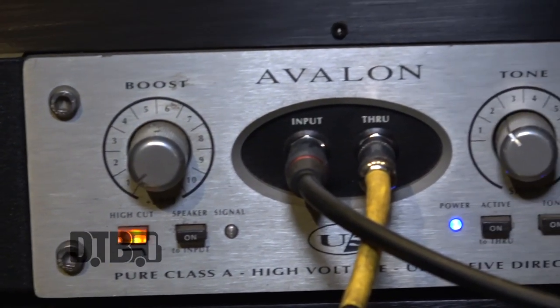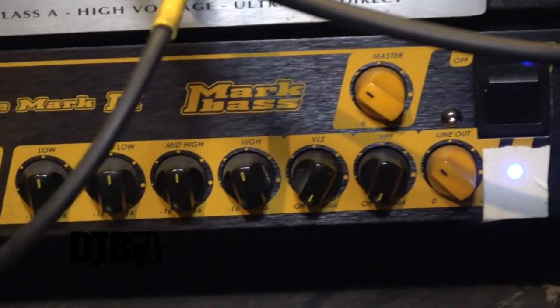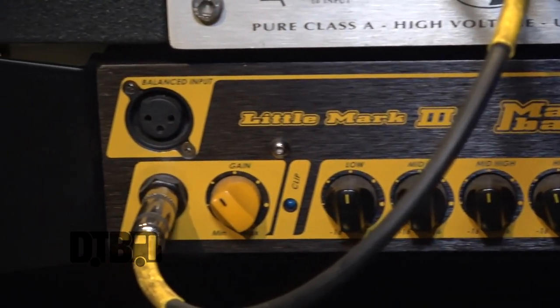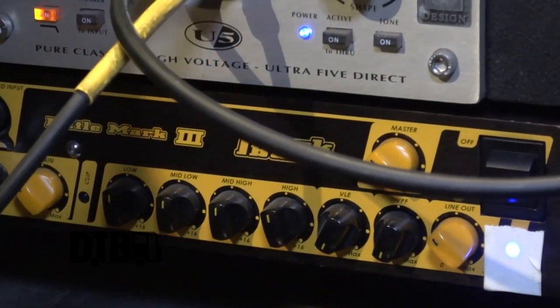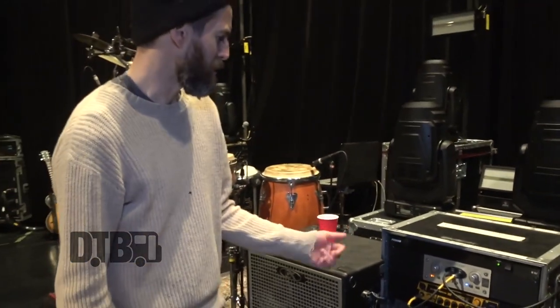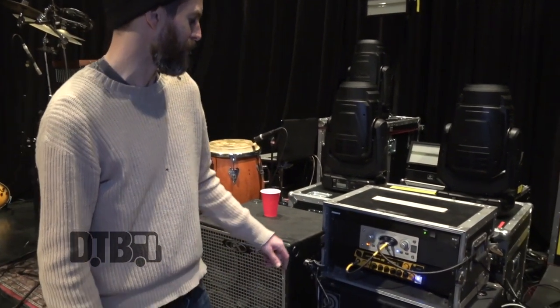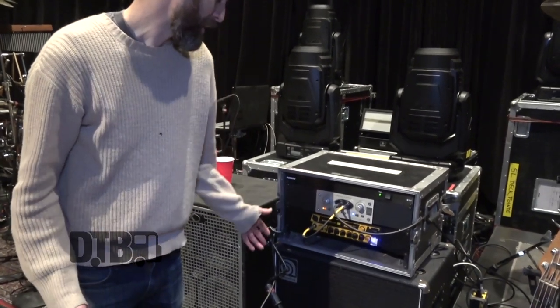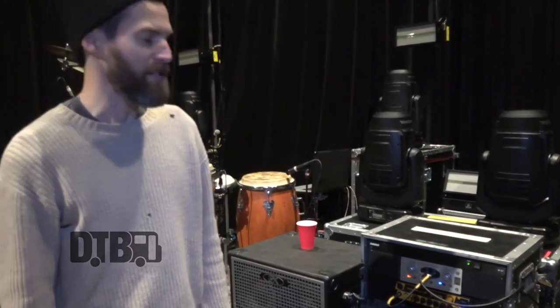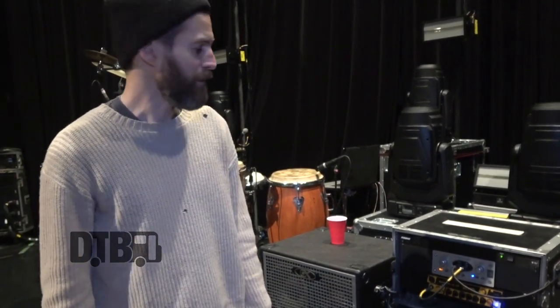I'm using an Avalon DI, which is a really nice sound for DI. Then it goes into this Mark Bass amp, feeding a 1x15 cabinet and a 4x10 cabinet. I used to run Eden amps for years, but those broke and proved hard to find parts for. Mark Bass is a pretty transparent sound — it just gives me good amplification without a whole lot of coloring, which I like.